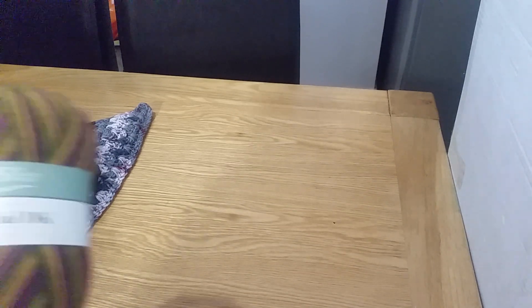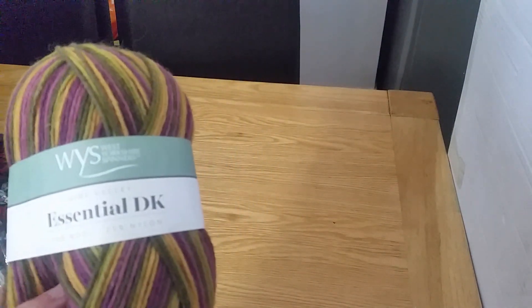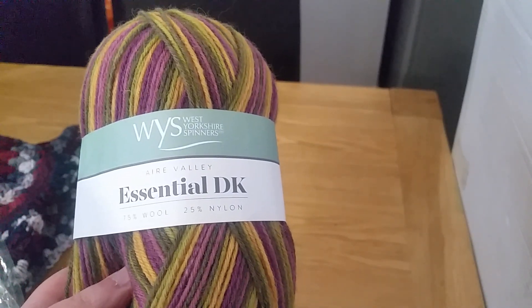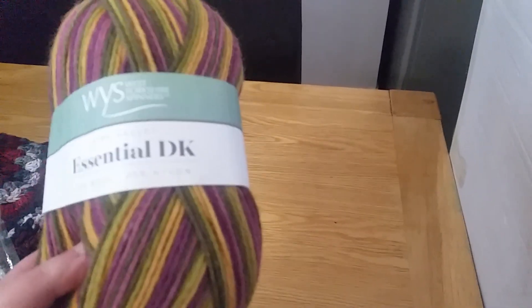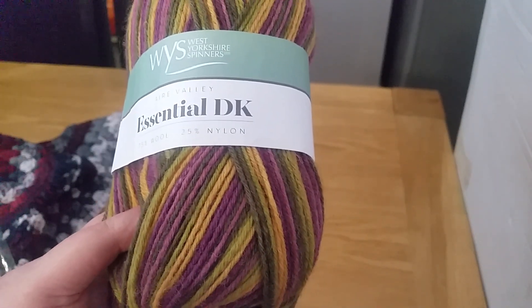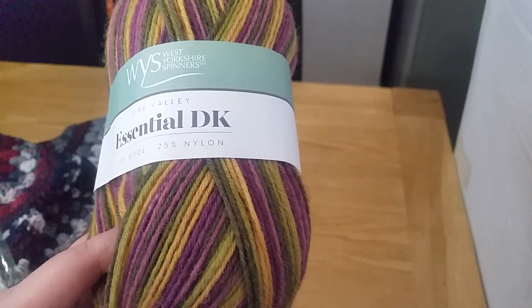Last but not least, for the 2020 challenge — the yarn I'm going to be using is this. It's West Yorkshire Spinners, 75% wool and 25% nylon, essential DK. It's a 100 gram ball and it's actually made here in the UK. It says to use a 4mm hook.